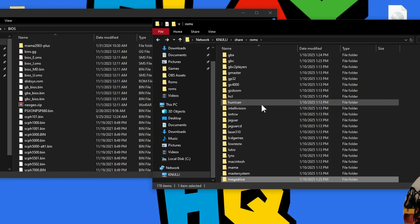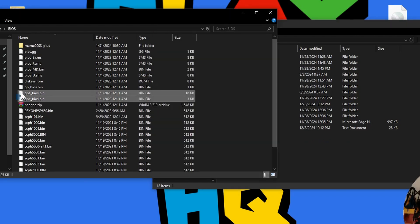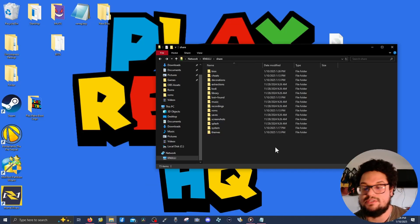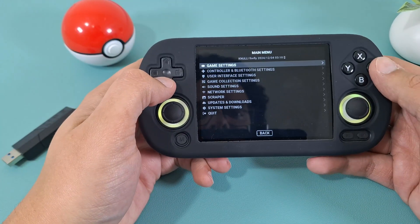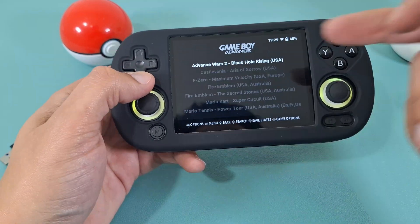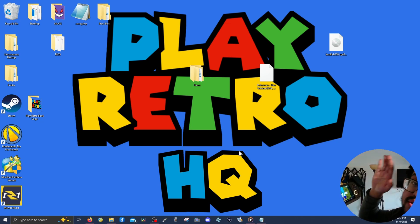Super Nintendo is labeled 'snes' and Genesis is labeled 'mega drive', so open that folder and copy the games in. Once that's done, go back to the Share folder and copy your BIOS files into the BIOS folder. Now from the console, go to Game Collections, select 'Update Game Lists', press Yes, and when you go to your games you'll see everything loaded in. You can stop here — congratulations, your device is set up with Knewly!